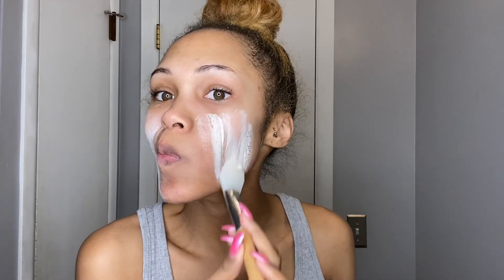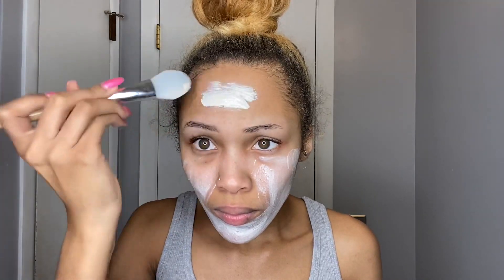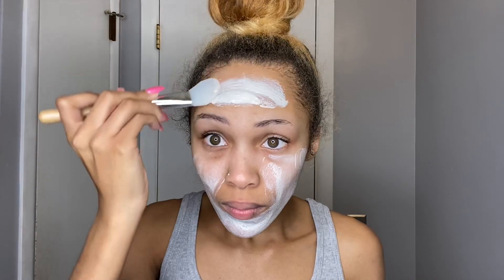After I pat dry my skin, I'm using the Urban Skin Rx Purifying Two-in-One Pumpkin Pore Detox Mask and Scrub. This is meant to smooth, clarify, and improve the appearance of pore size, and it's my top favorite mask — not only because of the great benefits, but it's self-warming and it just feels so good. Whether you use a tool or your fingers, you'll instantly feel it heating up on your skin, which just feels amazing for self-care.